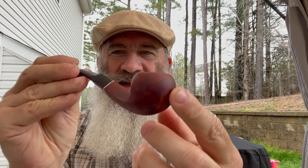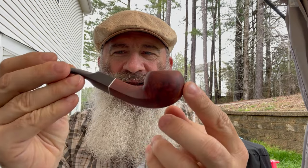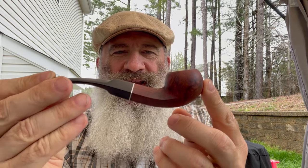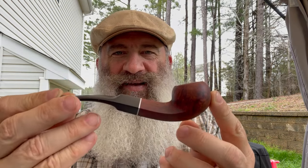Today's pipe is one of those in-between shapes. The bowl shape is an acorn, it's got a diamond shank — kind of bulldog-ish. This is a Briar Lee, and I call it an acorn dog, because nobody really has a shape name for it.